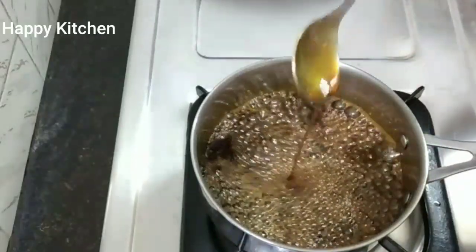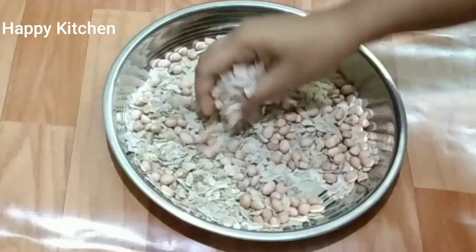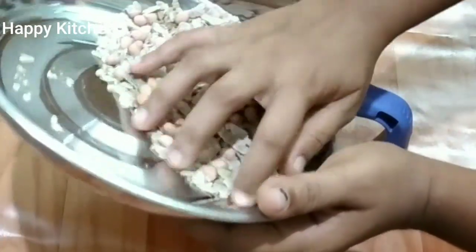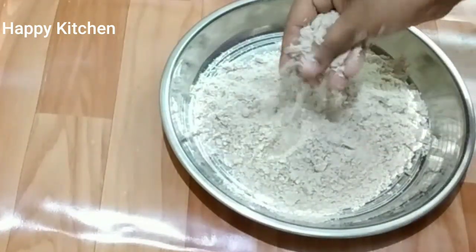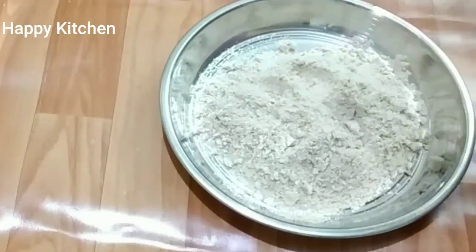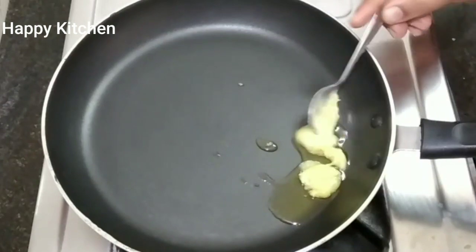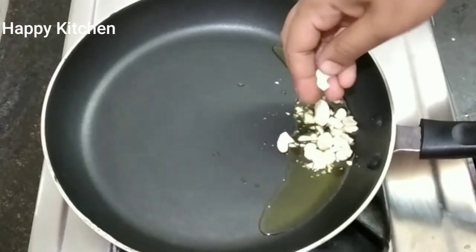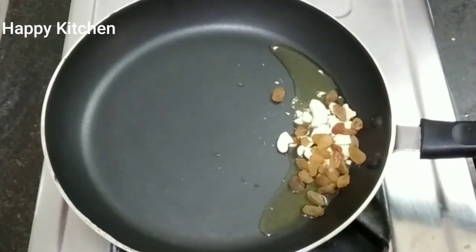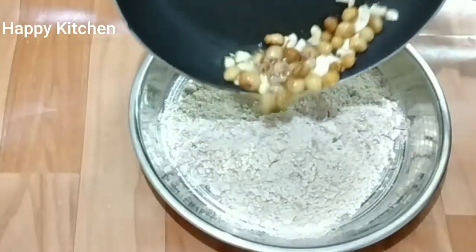I am going to use a little piece of water. I will put a fine pot into a bowl. Put it in the pan and put it down. Let's put it in the pan.